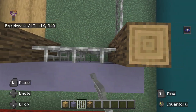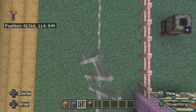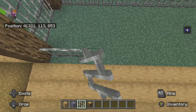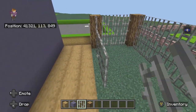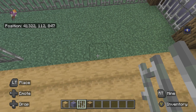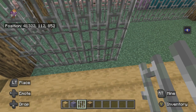They'll obviously let them go outside sometimes — they're not that evil to just trap them in there forever. Let's do the bars; the top can be opened. One, two, three, four, five, six, seven, eight, nine, ten, eleven, twelve, thirteen... one, two, three, four, five, six.